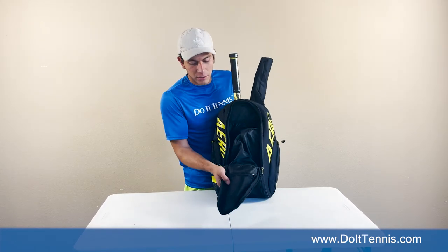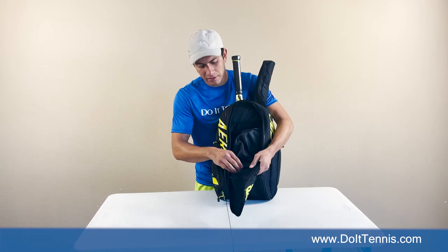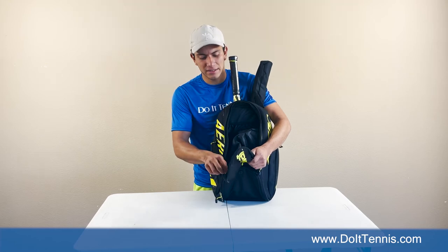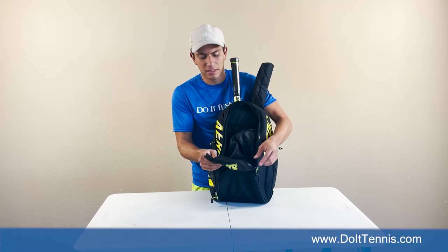Now we've got our main compartment with a zipper right here. This looks like maybe you can fit a phone in here — I'd say like a wallet, maybe keys. Keep that nice and safe, zip it right up.